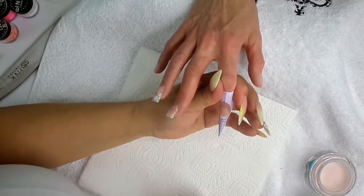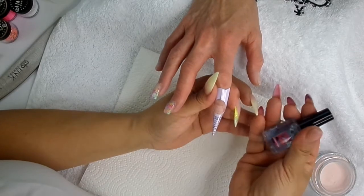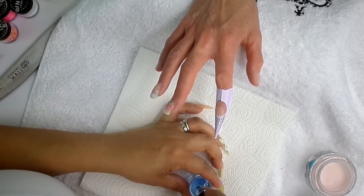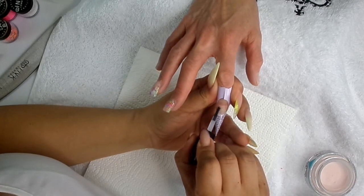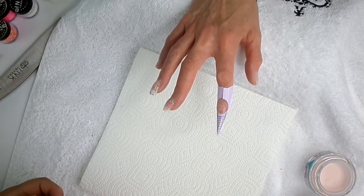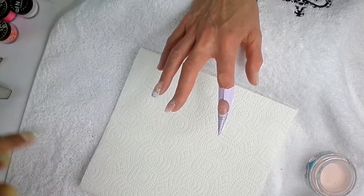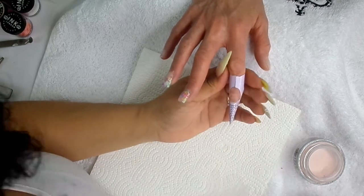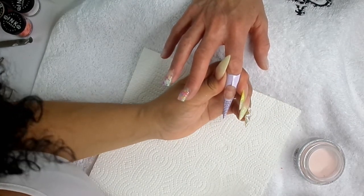This nail's been prepped — we've buffed and dehydrated, fitted the form, and we're now going in with Prime Bond. Very, very thinly, being careful not to touch that skin. Now that Prime Bond's dried, we're going to use the reverse method to sculpt this nail because we're going to do a tip.